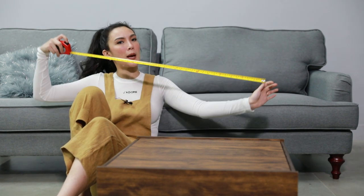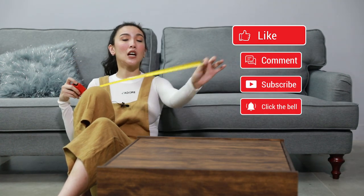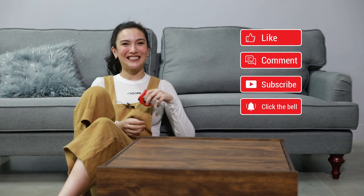But first things first, what you will need is an industrial measuring tape like this. Don't forget to like, comment, subscribe and let's get started.